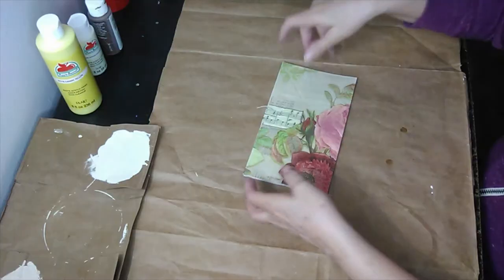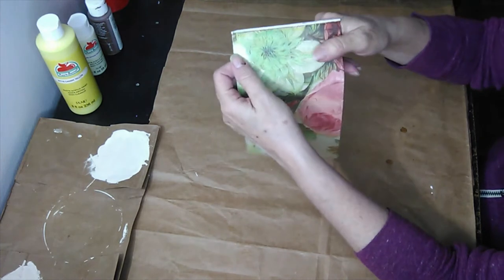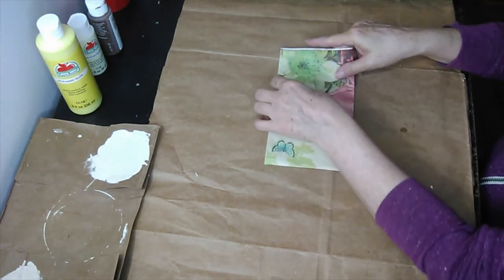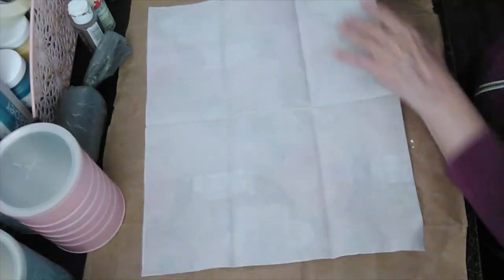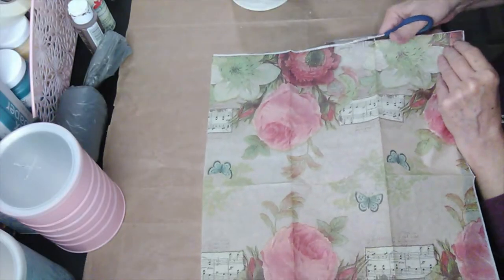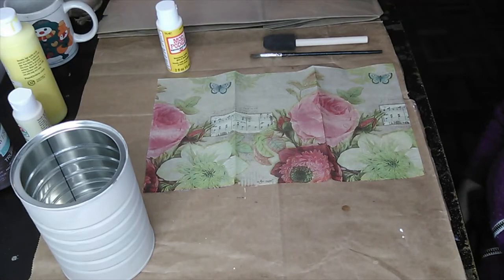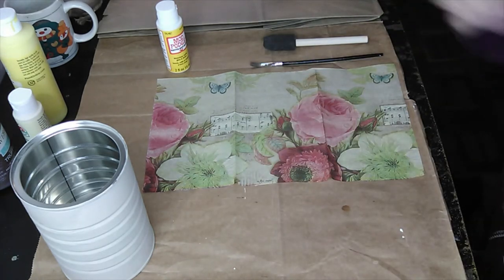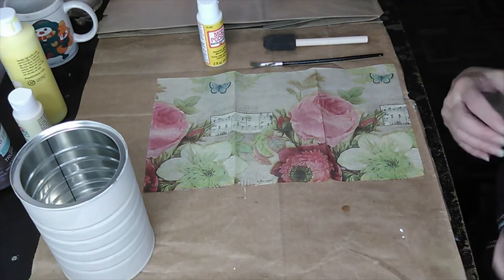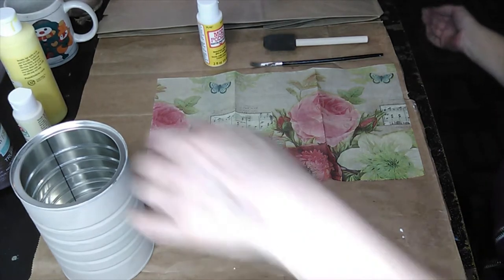While this is drying, I'm going to get started on my napkin. I'm going to prep my napkin by removing the border. This is a two-ply napkin — I'm going to remove the napkin back and then cut the napkin down the middle because one napkin will cover two cans. I realized that the wrinkling of the napkin is what gives it that antique look, and the Victorian style print darkens up a little with the Mod Podge on it, adding more of that antique look. That's why I decided to use it this time.